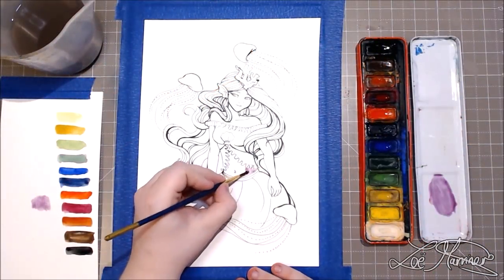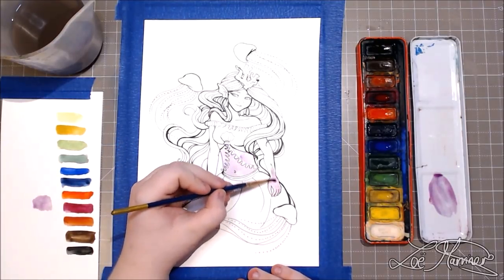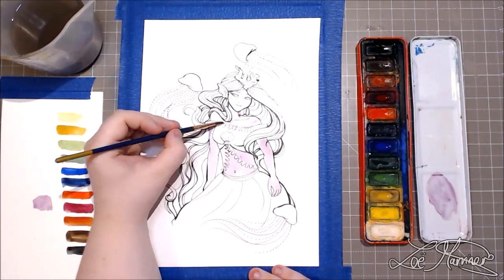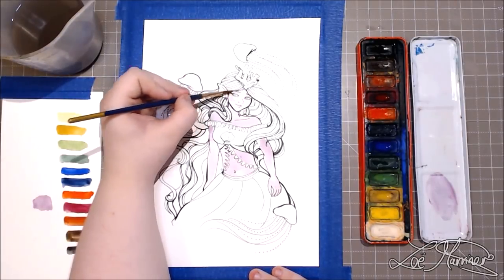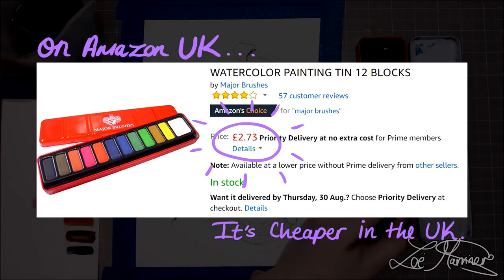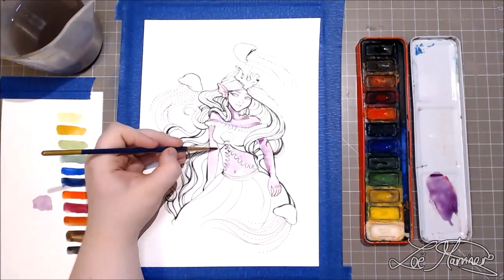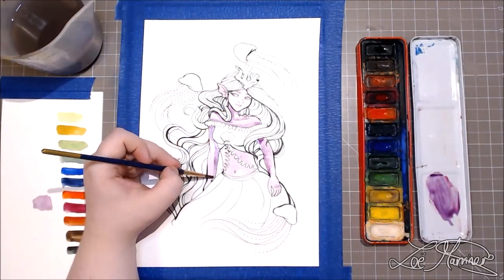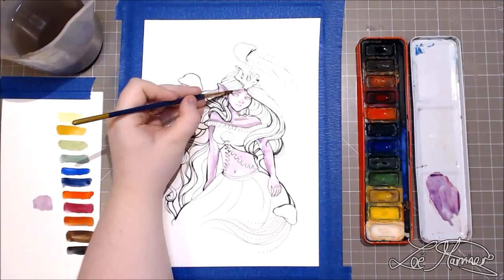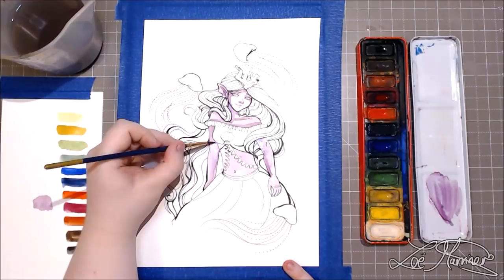My cheapest set of watercolors is from a brand called Major Brushes. I can't quite remember if my nan gave me these when I was younger or I took them from my high school — one of the two. The price of these watercolors is £3 for the tin of 12. I know you can get cheaper sets than this, but this is the cheapest set I personally own.